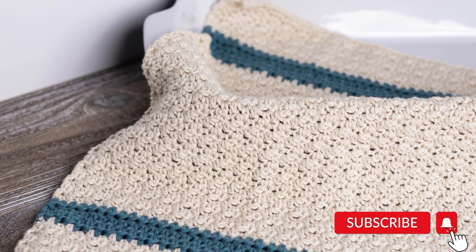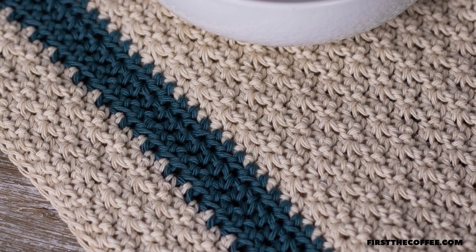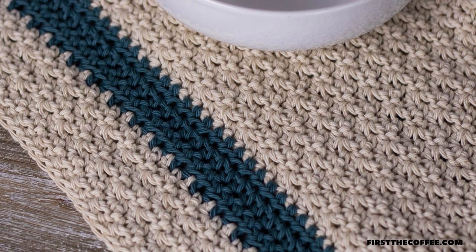This dish towel is made using the lemon peel stitch throughout most of the pattern, and to do that all you need to know is how to do the single crochet and double crochet. It also uses the half double crochet in two small sections of this pattern.